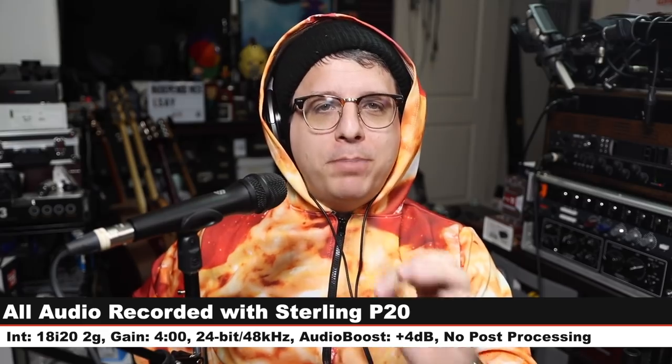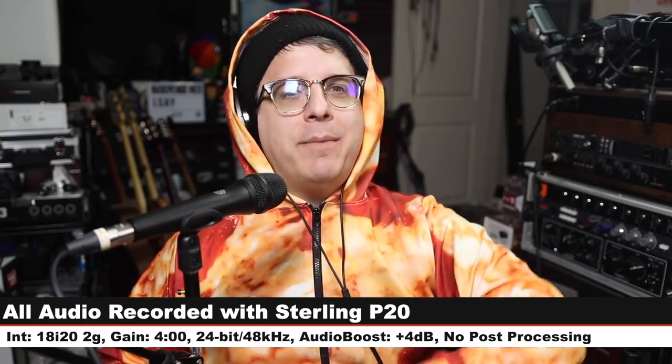Greetings Earthlings! Today I am back with a review of a brand new budget handheld vocal dynamic microphone — the Sterling P20. If you are interested in this mic, it will cost you around $60. Links are in the description below. In the sake of full disclosure, Sterling Audio did send me this microphone free of charge for the purpose of making this review.